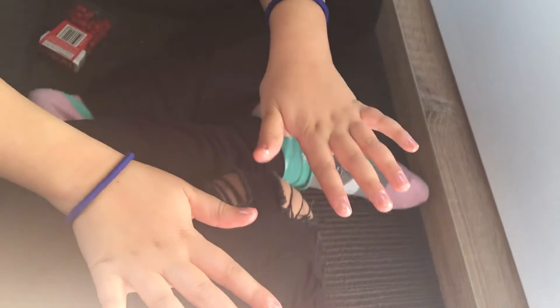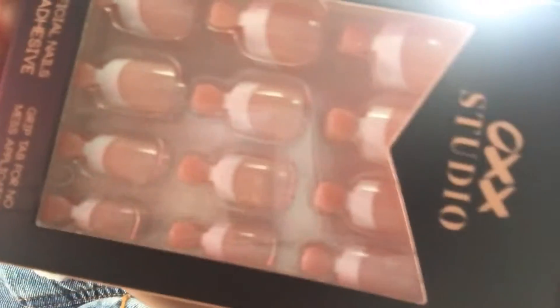Guys, next we're doing nails and I'm going to do Alexa's. These are Alexa's nails now. I'm going to be putting these nails on myself.